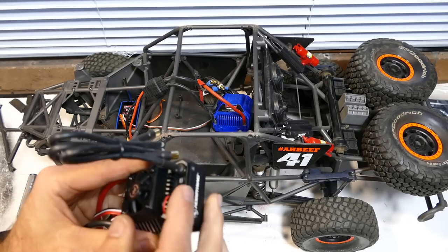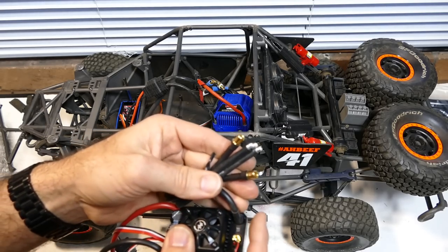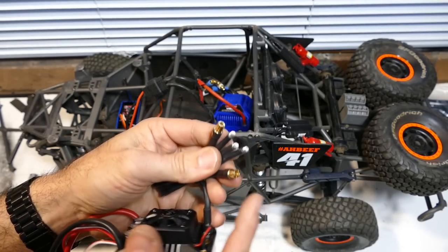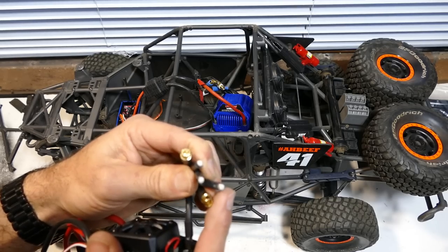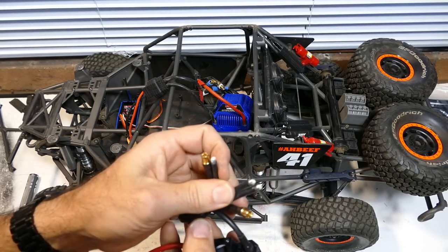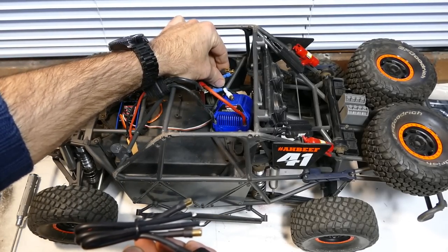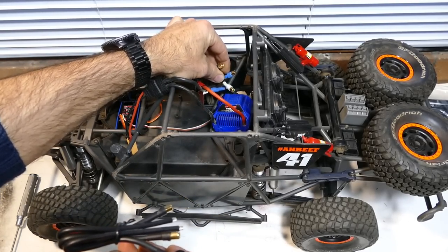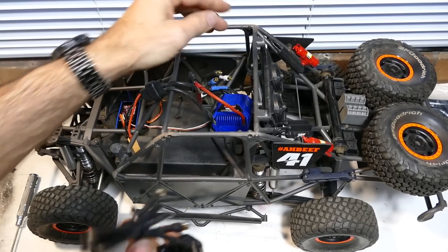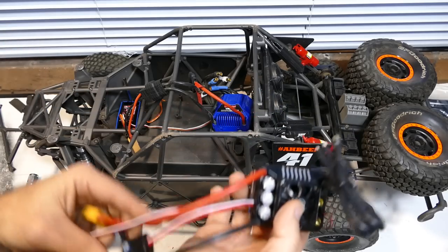We also need to connect this side here with the plugs that go from the ESC into the motor. Now, when you normally buy a new ESC like this Max 6, you don't get the bullet plugs connected on the end — with this Hobbywing one you don't anyway. So what we need here is 6.5mm bullet connectors to go into the stock Traxxas motor. The X-Maxx 1s were 6.5mm from memory, so they should be the same. And there it is, all soldered up and ready to go.